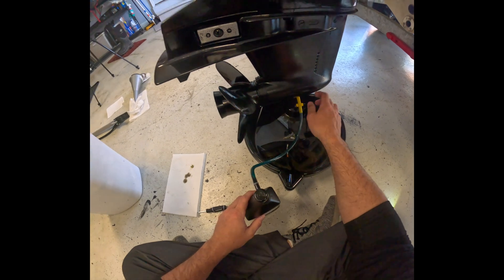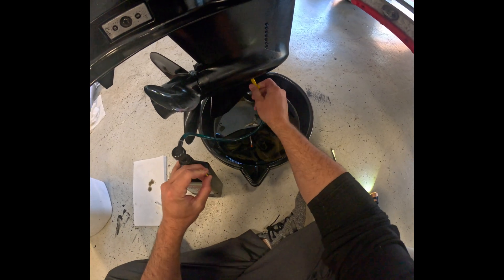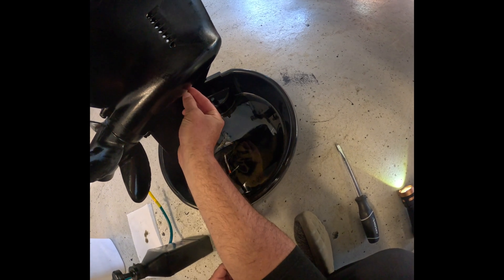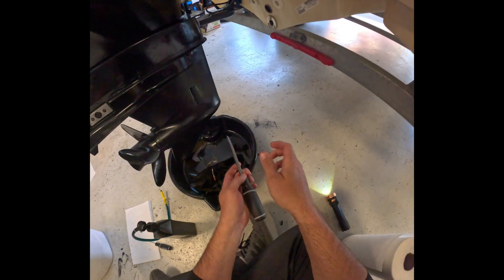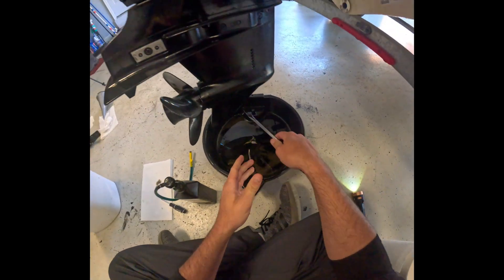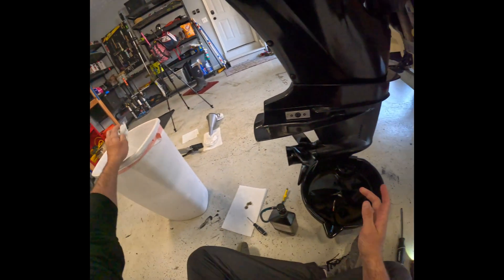Now this next step is simply removing the pump. It is going to drip, so I'm going to try to do this as quickly as I can — it's not going to be a flooding river or anything like that, but it does drip. We're going to go ahead and untwist this and set it aside, then plug this hole up as quickly as we can so we don't lose all of our new gear case lubricant we just put in there. Tighten this down and boom — done.